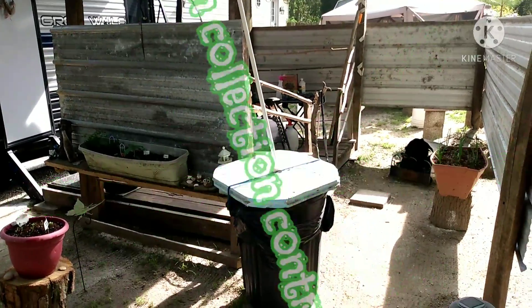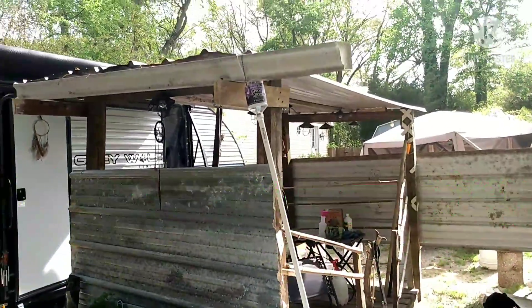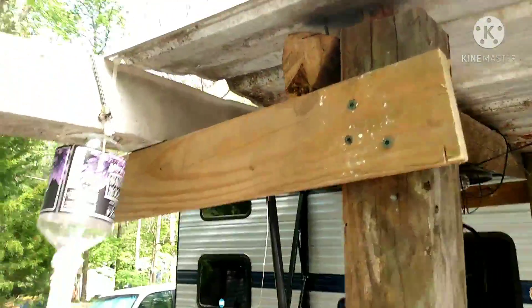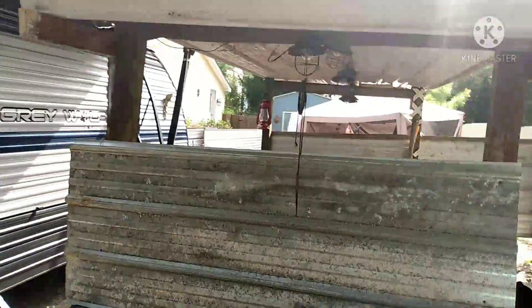Hello Grummies. I'm going to show you how I made a rain collection bucket. All I did was take an old gutter that I had, cut it to the size I needed, screw some boards up here, and screw it to my gutter.